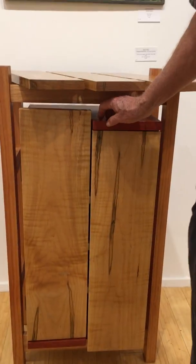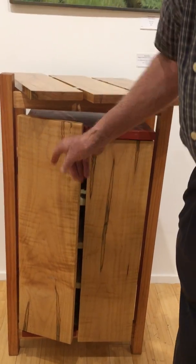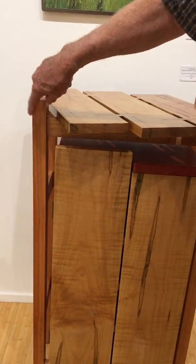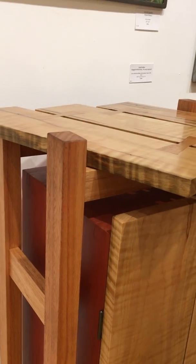I always look around for special material. This happens to be curly and rosy maple, and then this reddish wood is something called red grandus, which is actually a hybrid of eucalyptus.